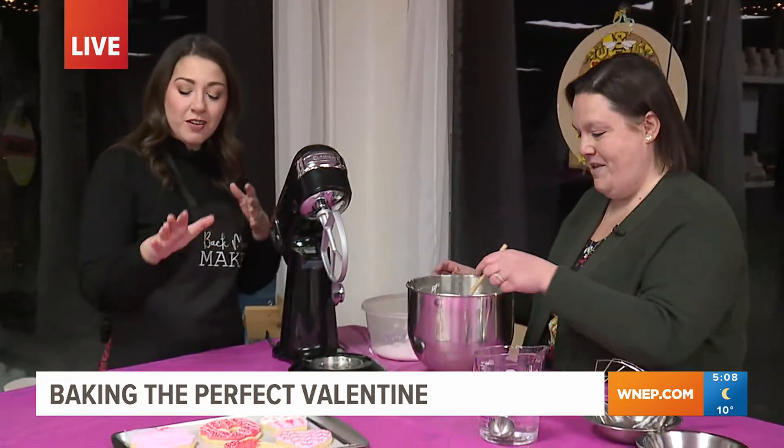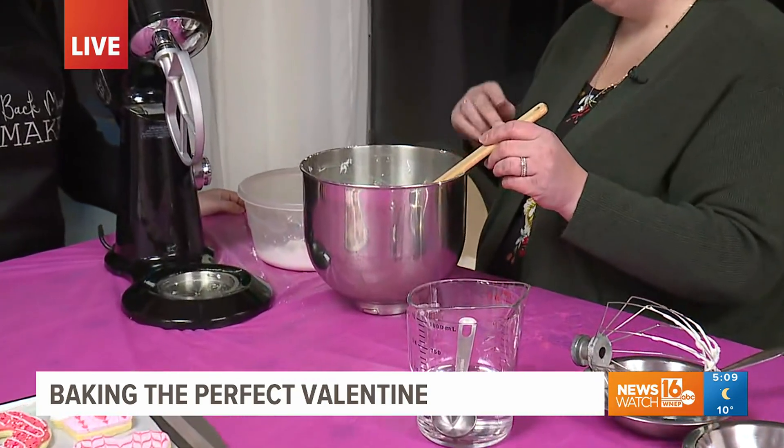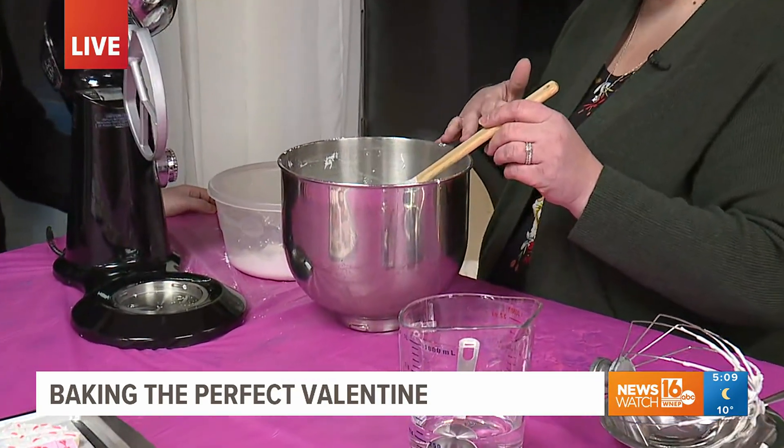Brittany's going to show us a little bit of the foundation of these cookies — how to make the icing. We're talking royal icing here. So royal icing is very simple. There are three ingredients: meringue powder, water, and powdered sugar.